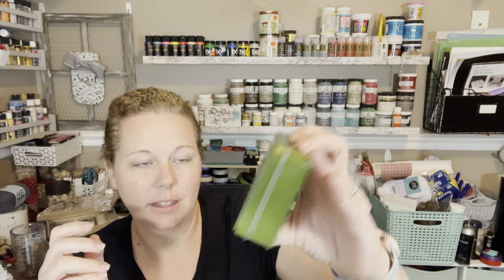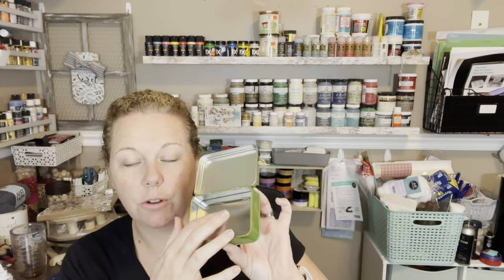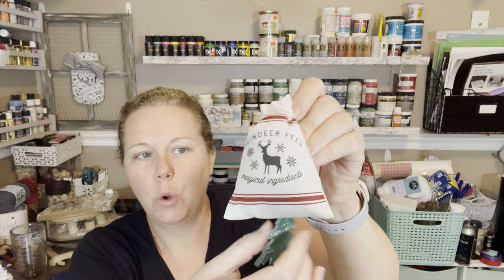They had these really cute little tins. This one just says 'Mistletoe Kisses and Holiday Wishes' — it's a dollar and it's super pretty. You could put little candies or a gift card in there. It might be part of a gift or I might just keep it — that's always the dilemma with Christmas stuff. I also got this little reindeer feed bag for a dollar — it says 'reindeer feed and magical ingredients.' It's so little and cute and it gives me ideas for an upcoming project using little bags like that.